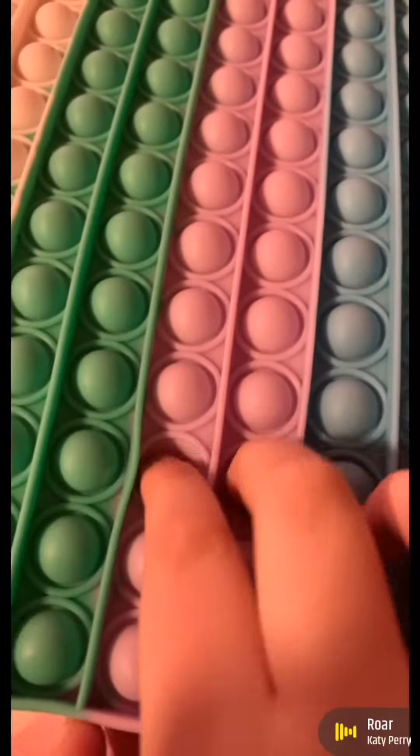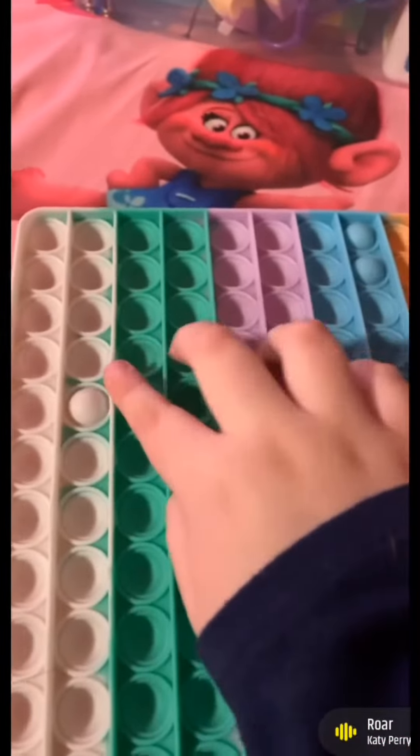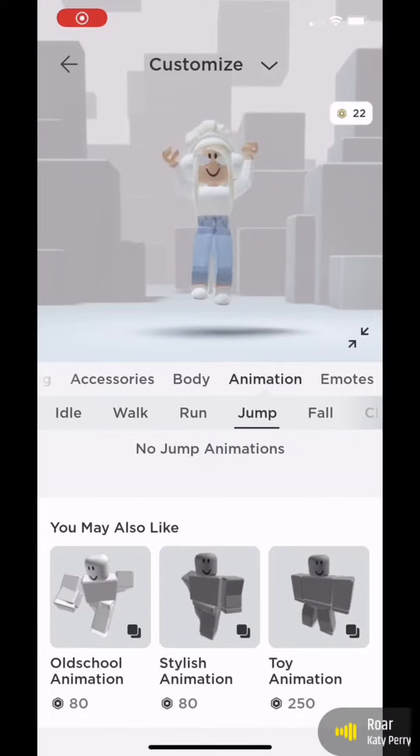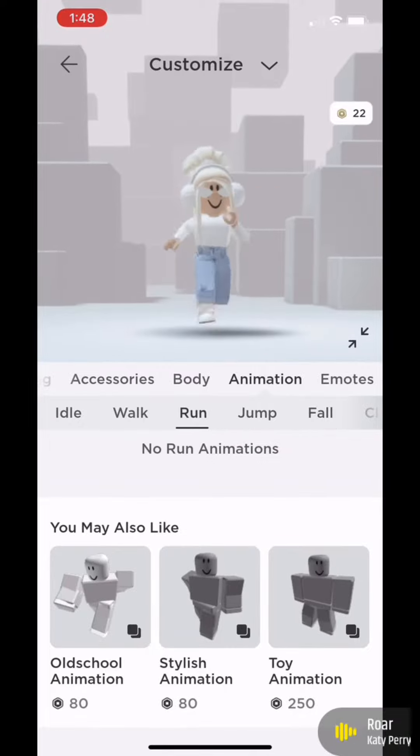I'm a tiger, a fighter, dancing through the fire, cause I am a champion, and you're gonna hear me roar louder, louder than a lion, cause... Hey guys, welcome back to my YouTube channel! Today I'm going to be showing you all of my stress balls.